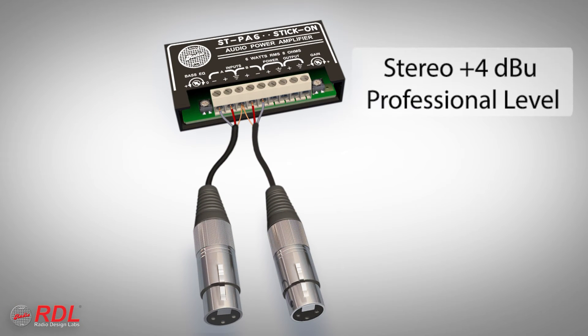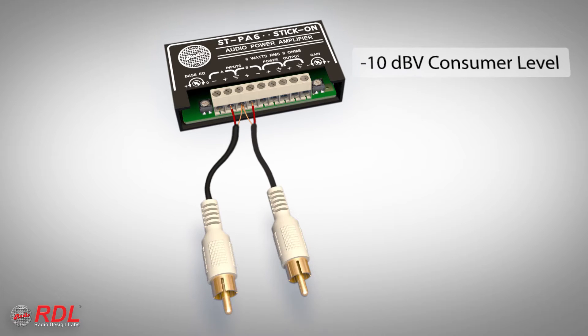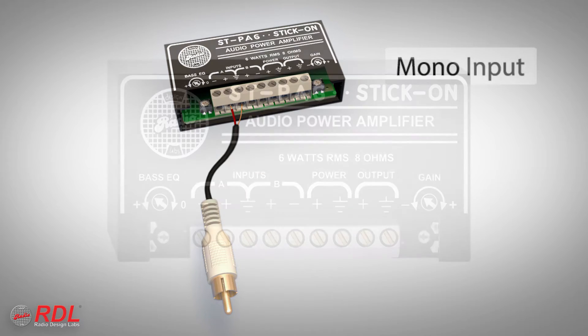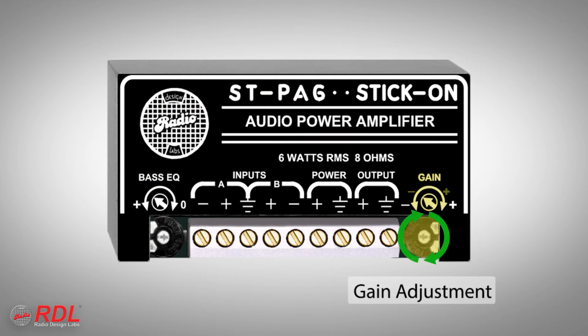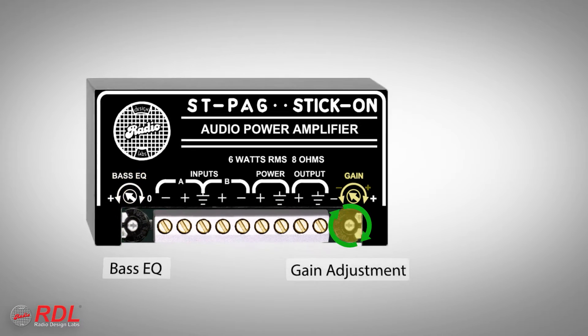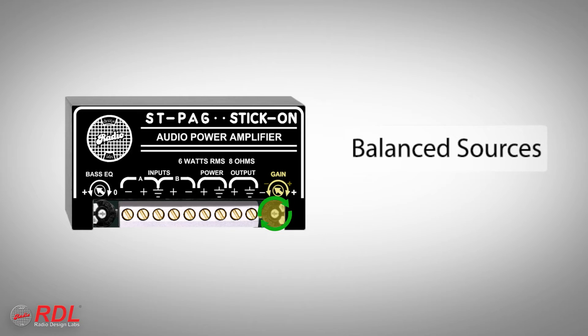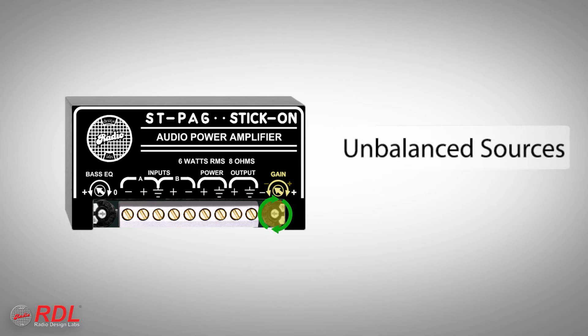The STPA6 inputs may be connected balanced for professional equipment or unbalanced for consumer products. A mono source may be connected to one of the inputs. Gain and bass loudness equalization are set during installation to provide the desired output level and frequency response. The gain control has sufficient range to deliver full RMS power for normal balanced or unbalanced audio sources.